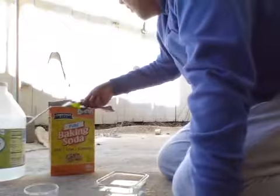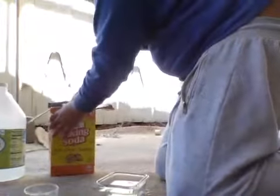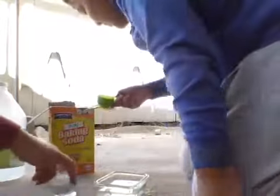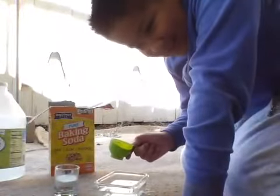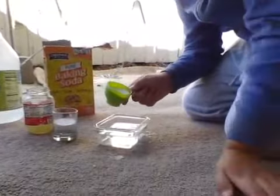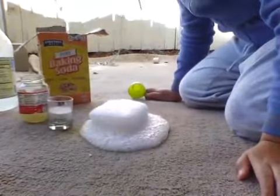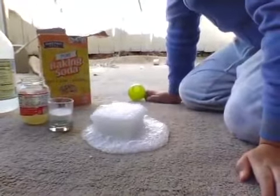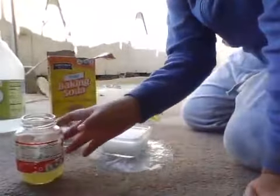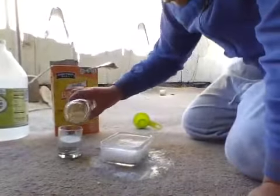Now we're going to put the lemon. I'm going to put the lemon in the little one. So I'm going to put in the white vinegar. One, two, three. Now I'm going to put the lemon inside the baking soda — one, two, three.